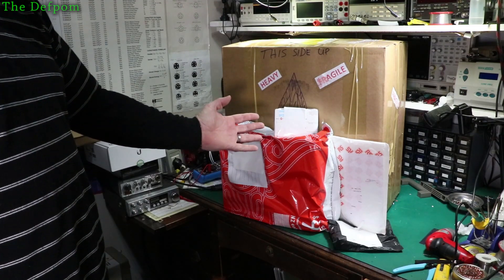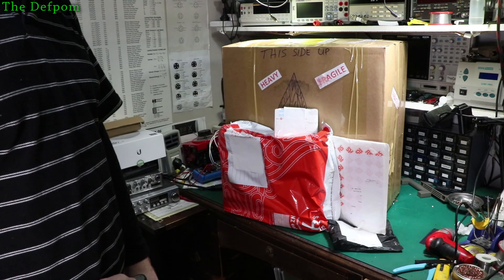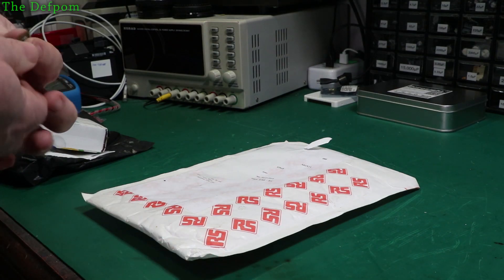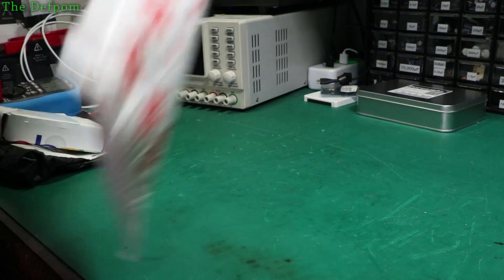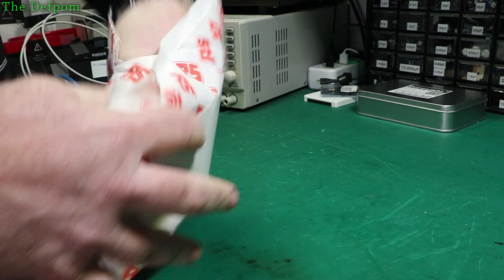I've got some mail and it's heavy and fragile apparently. Starting with this first one - it's probably capacitors. Oh no, it's a trip.